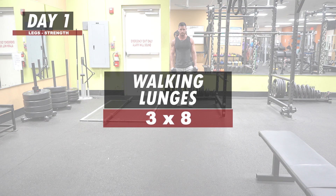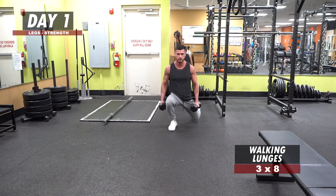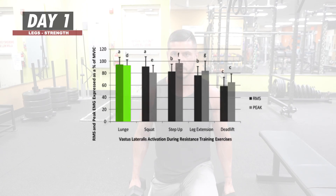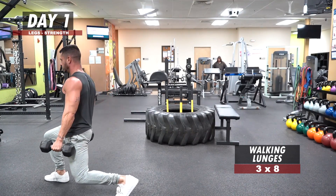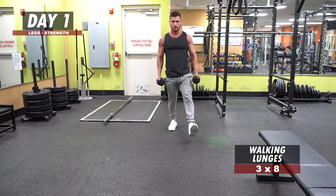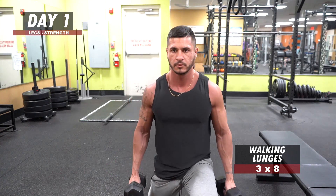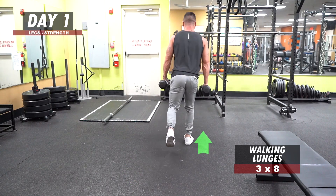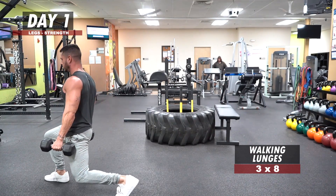Walking Lunges: 3 sets of 8 reps. Not only does this exercise effectively target the glutes and hamstrings, but research has shown that it may lead to higher quad activation than barbell back squats themselves. To perform lunges, brace your core before each rep to ensure stability. Take a large forward stride angled slightly to the side, then slowly drop your back knee down until it's about an inch above the ground. Drive both your front heel and back foot into the ground simultaneously to come up. Stay tight throughout, otherwise you may end up emphasizing your core over your legs.